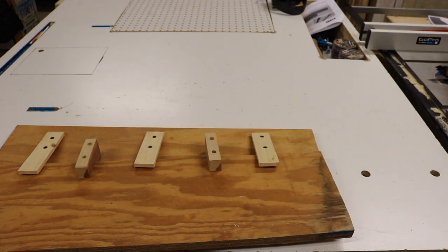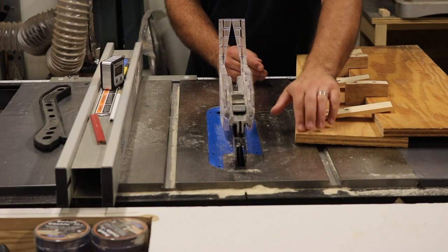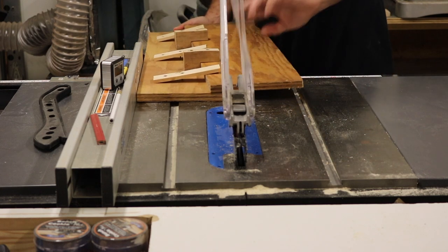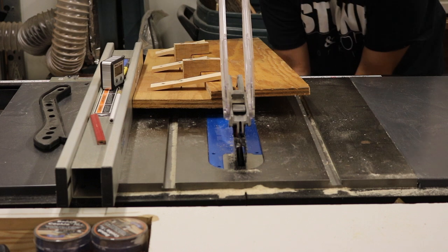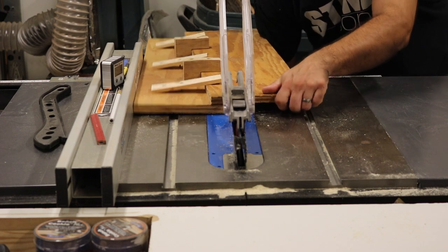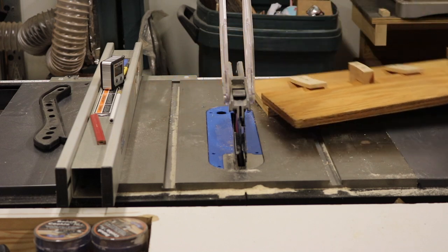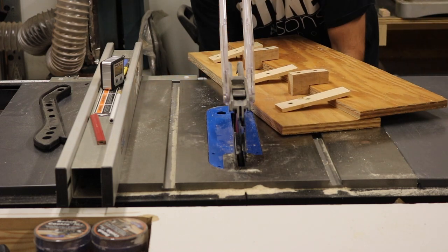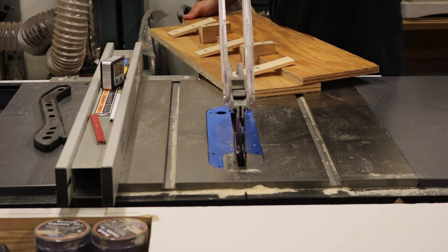I've got my fence at eight inches because that's the width of our jig. I just want to make sure I've got enough room under my safety guard on my table saw for this jig and the other piece to slide under — that's another good thing about this jig.